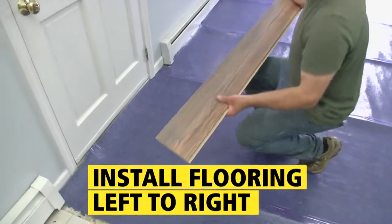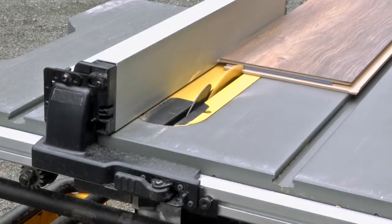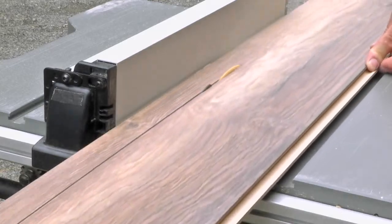To install the flooring, begin on the longest wall and work left to right. The first row requires a rip cut to remove the lip and leave a clean edge.